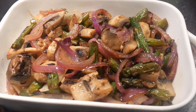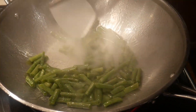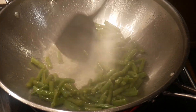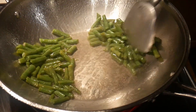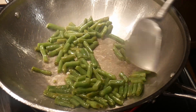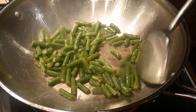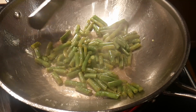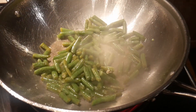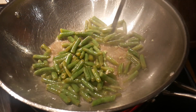Since stir frying is a continuous process, I would like to compress the video to show you the whole cooking process from beginning to end, so you can appreciate how each step links with the others. It is important to stir-fry the green bean first because it takes longer to cook than the other ingredients in this dish. The slight charring of the green bean gives it a very nice flavor and texture. Frying the black bean is a good way to do it because it concentrates the flavor within the black bean itself, so when you bite into it, it gives you a burst of flavor.